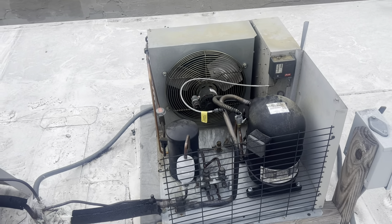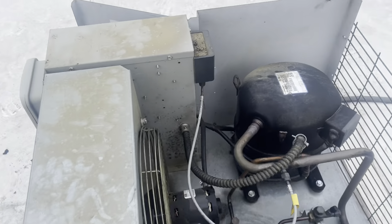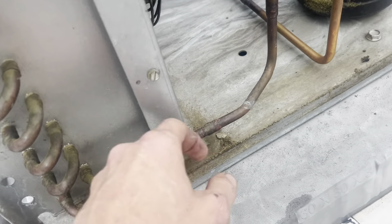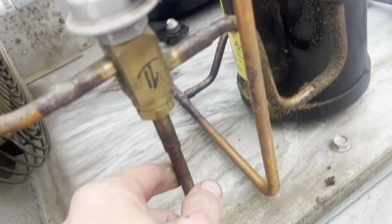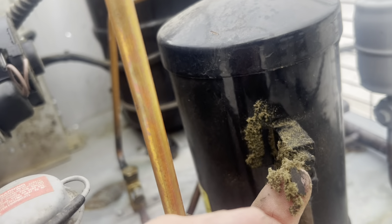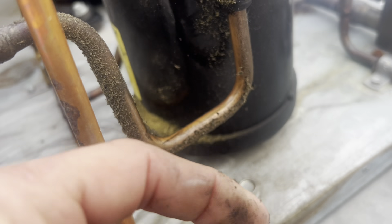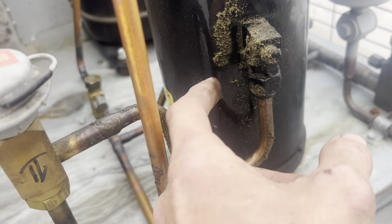I haven't been inside yet. I just came straight to the roof. In October, when I came here the first time, this unit was a little short. I leak-checked it, didn't find a leak, and I topped it off. That was the first time I'd ever been here, so I had nothing to go on.